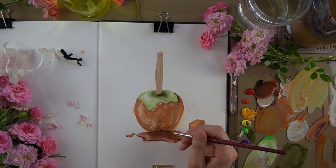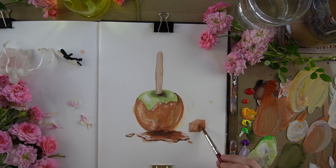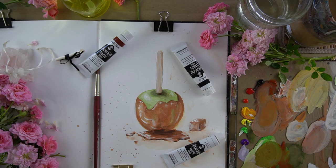The insatiable monster in me wanted to paint ever more varieties and flavors of candy apples, but I wisely decided it was probably time to move on with the review. It may have also been the last page in my sketchbook and I didn't have room. And yes, the first page of the next one will probably be a chocolate drizzled apple, perhaps with peanut butter cups.